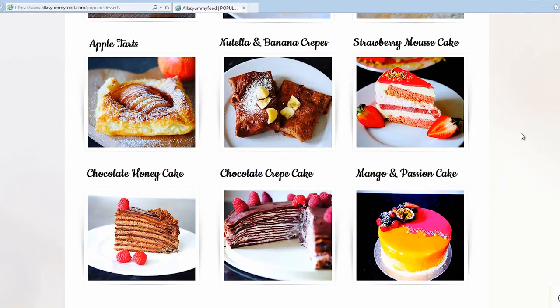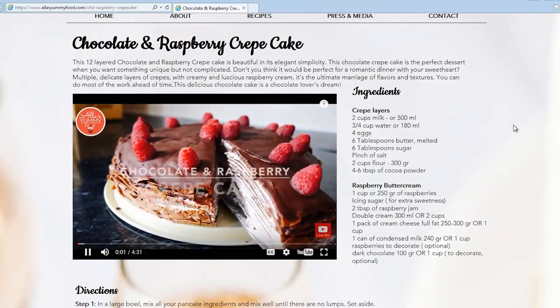You can also find many other recipes — just click on the picture and you will see the full video and instructions.